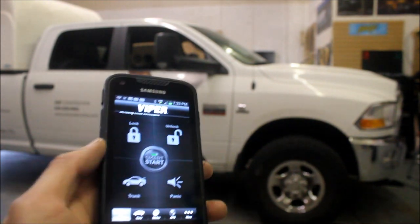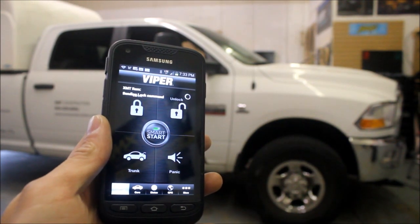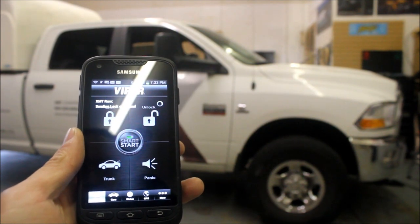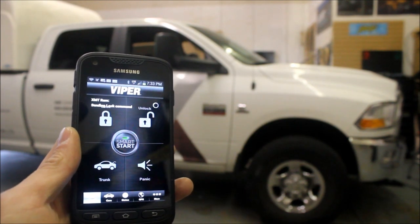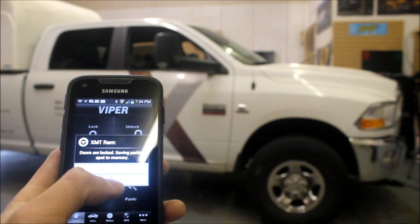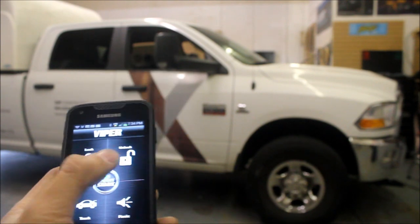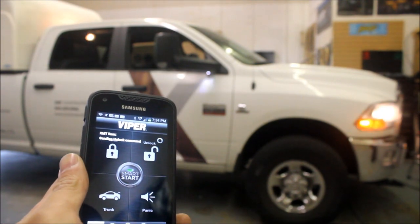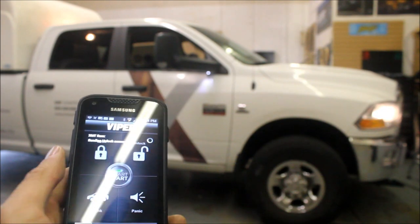So you can see right here, I can lock the vehicle. And now it's going to also ask me if I want to take a picture as well. I don't want to, but it also gives you all those confirmations. I'm going to unlock the vehicle. There is a little bit of a delay because it has to go through the cell phone network and back.